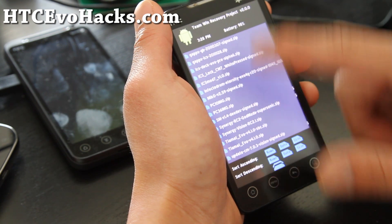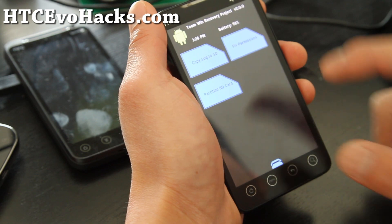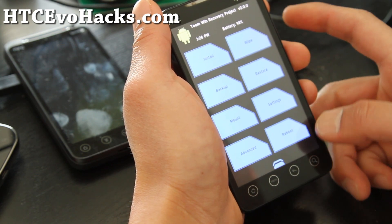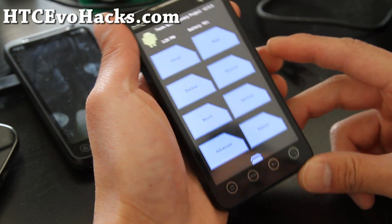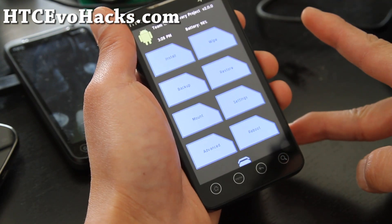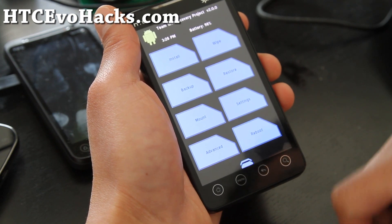It shows you battery level, wipe, advance — all the good stuff, really cool. Get the Team Win recovery if you're a flashaholic like me. Don't forget to subscribe, I've got a bunch of cool stuff coming as always. See y'all later.